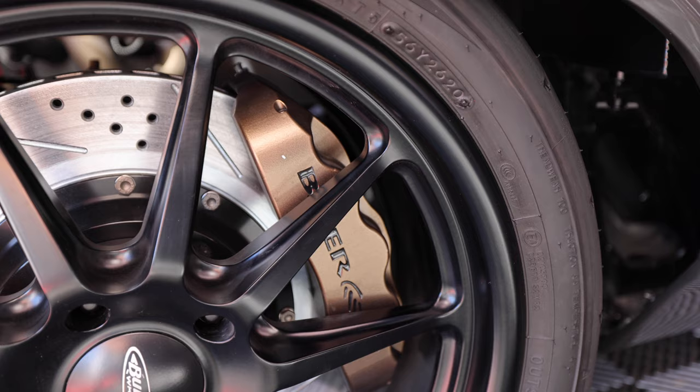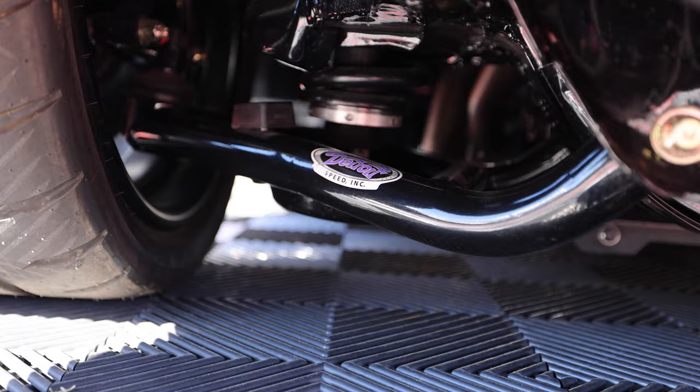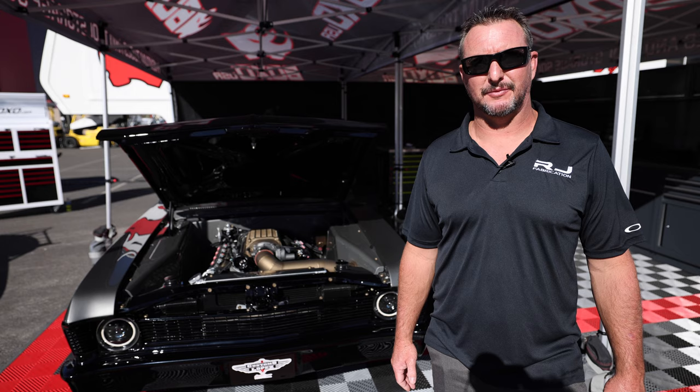It should handle super good. We've got the big Bear brakes all the way around, Detroit Speed and Engineering in the front, and rack and pinion steering up front too. So it should be a good driving combination — really get down when it's time to get down in it.